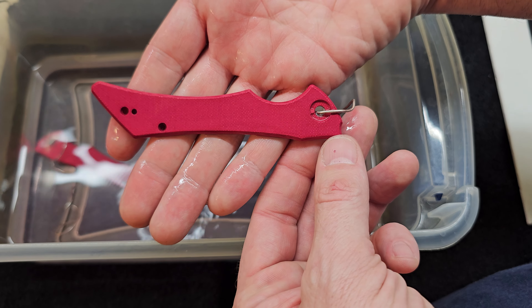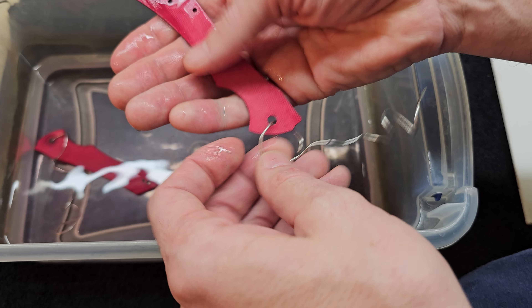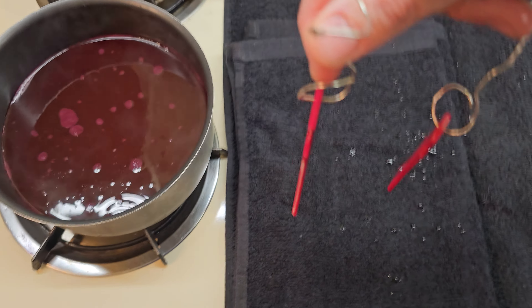Doesn't that look like an old-school flying V guitar? All right, this is looking fantastic, but I definitely want it darker red, so we're going back in.